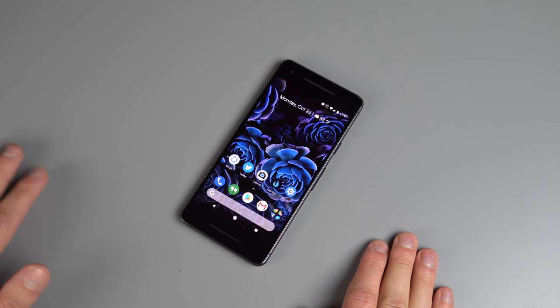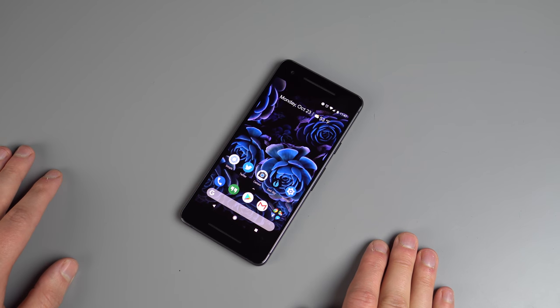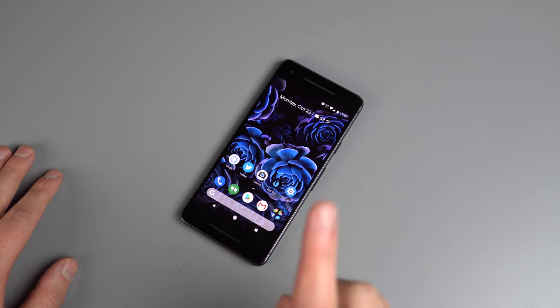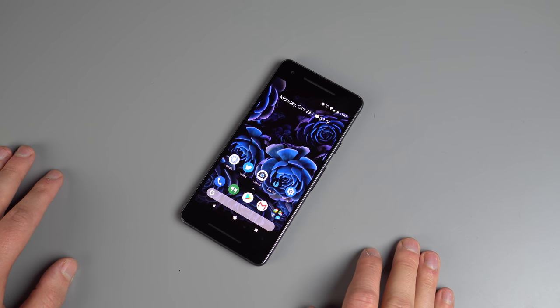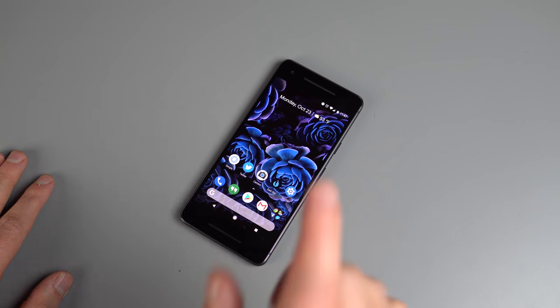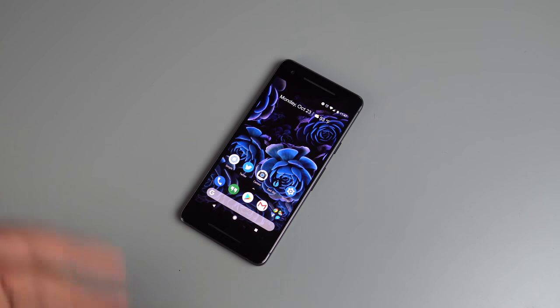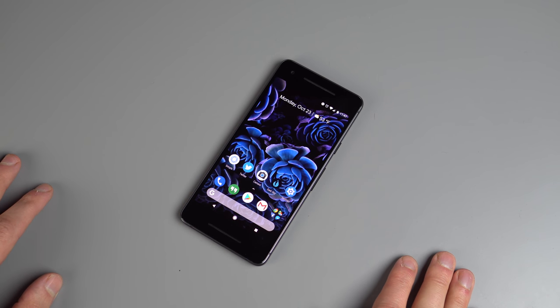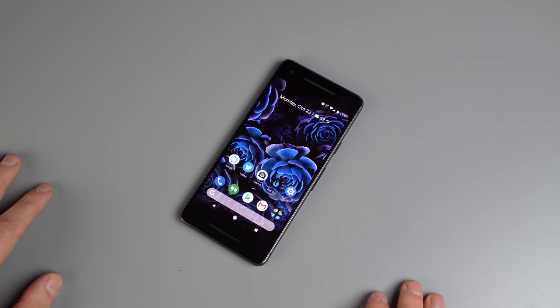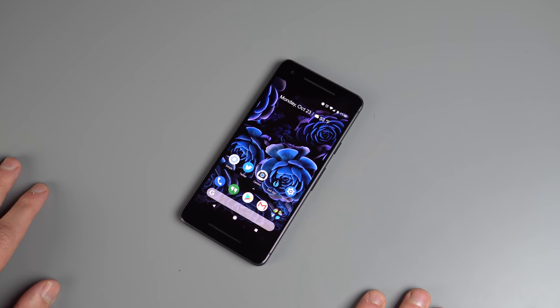Hey guys, Tim here again for Droid Life. We are still taking a look at the Pixel 2 and Pixel 2 XL. In case you missed it, we have our full written reviews of these devices up on the site right now. Be on the lookout later this week for Kellen's full video review, and definitely hit that subscribe button so you don't miss it. We've already gone over the unboxing and first 10 things to do, so in this one I'm going to give you 20 plus tips and tricks for the Google Pixel 2 and 2 XL.